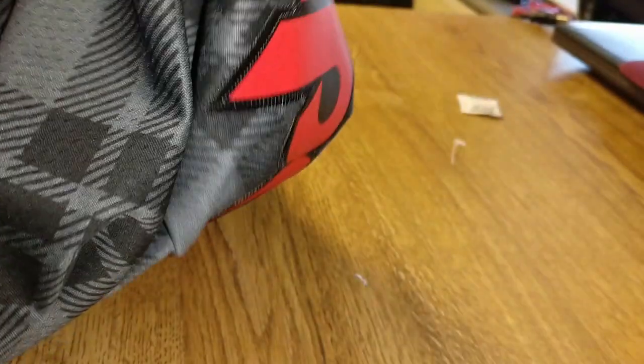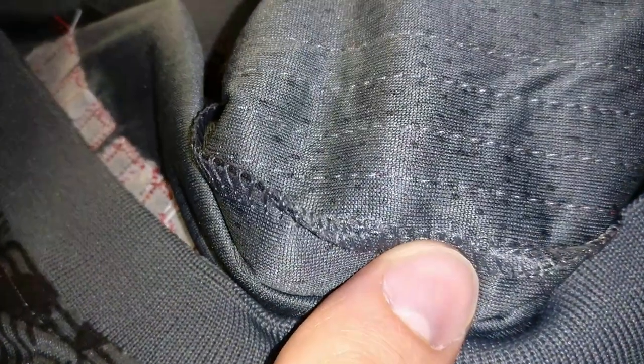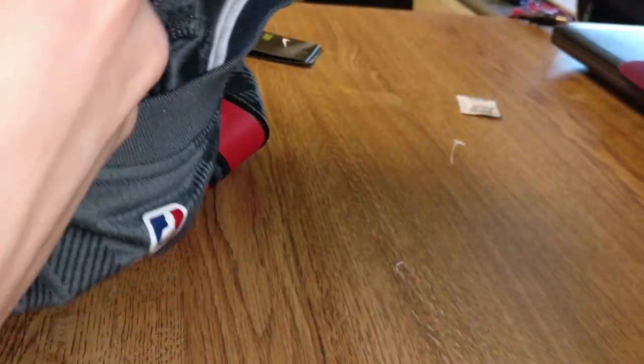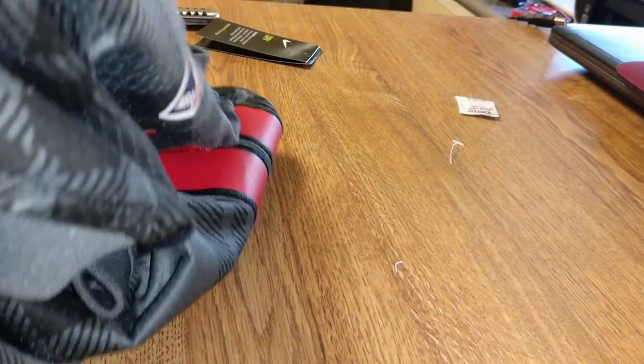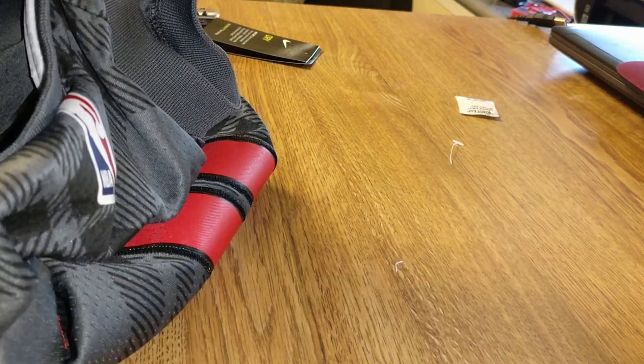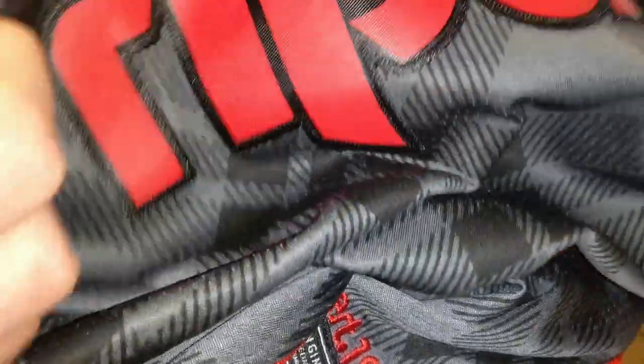Let's try to show you the stitching a little bit. It is indeed stitched, so that is nice. Obviously inside it doesn't look too great but it's not like anyone's ever looking at it. For $16, I'm pretty impressed actually. Looks like they got the design correct. Even got the Nike swoosh on there.